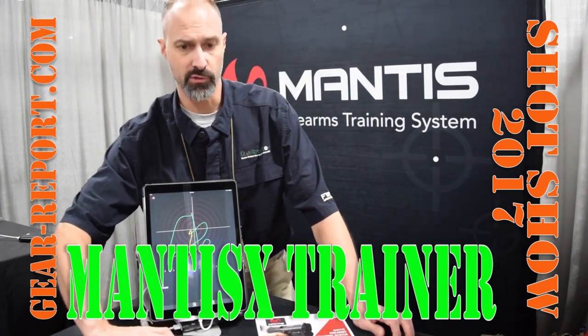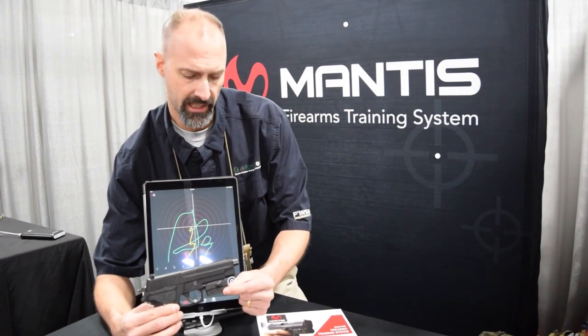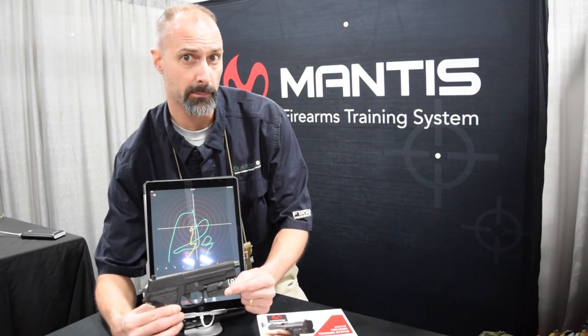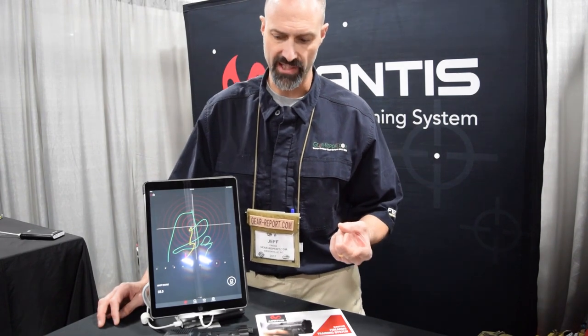This is a training system that you can use on firearms, whether you have a pistol or a rifle. It's a module with sensors to analyze, track, and record your movements during the process of firing — pre-trigger pull, during the trigger pull, and after the trigger pull. It analyzes what's happening and gives you information on what you're doing wrong and how you can fix it.